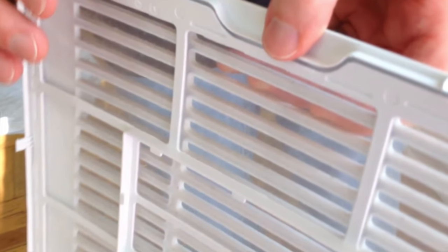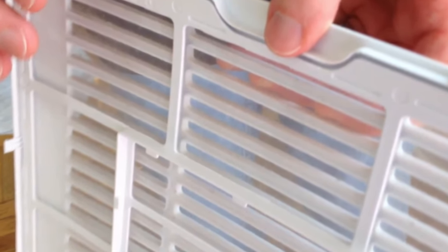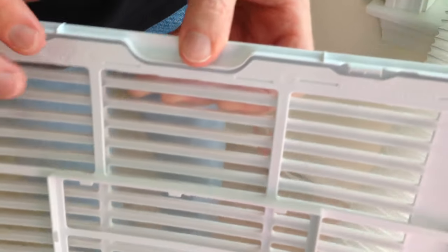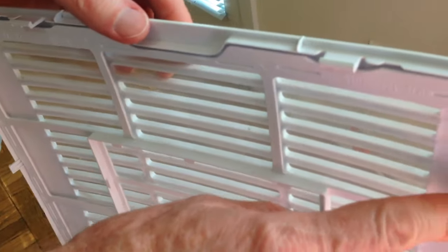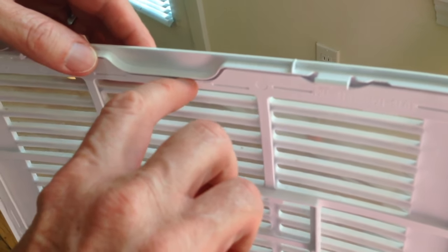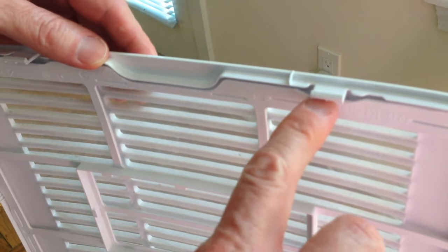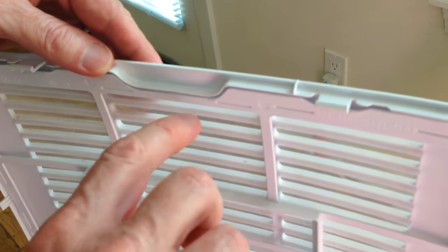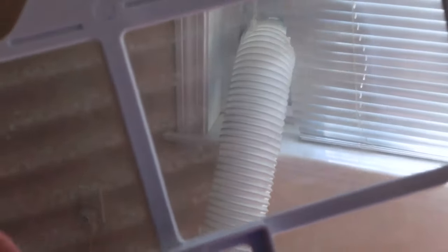The coils are now clean. Now we're going to show a different and easier way to remove and replace the filter than we showed in our earlier video on filter cleaning. Here's our frame with the dirty filter and we're going to remove it now. At first we used to try to pop it from the sides which took a lot of time, but we found it's easier at the top. With bigger fingers and a little bit of fingernail you can pull it out; if you have smaller fingers you could do it right under the clips.